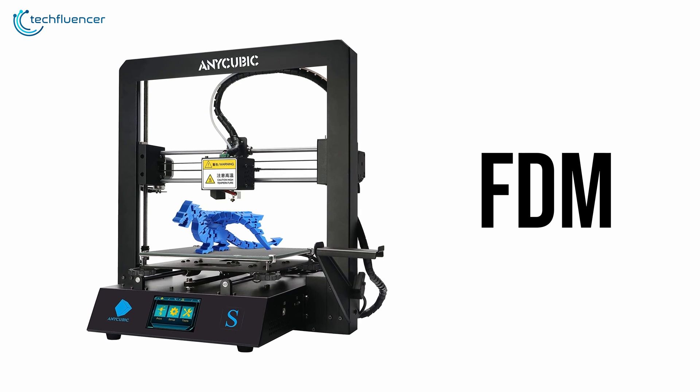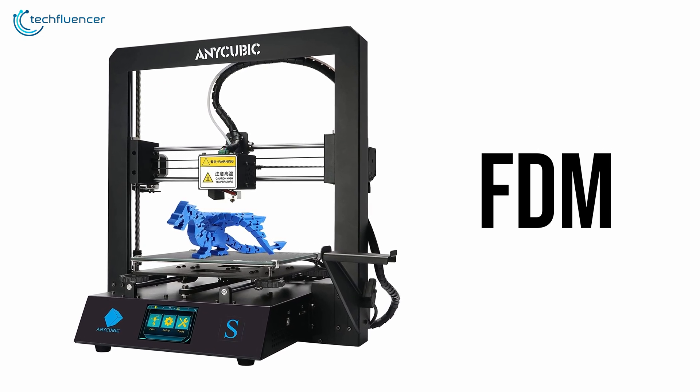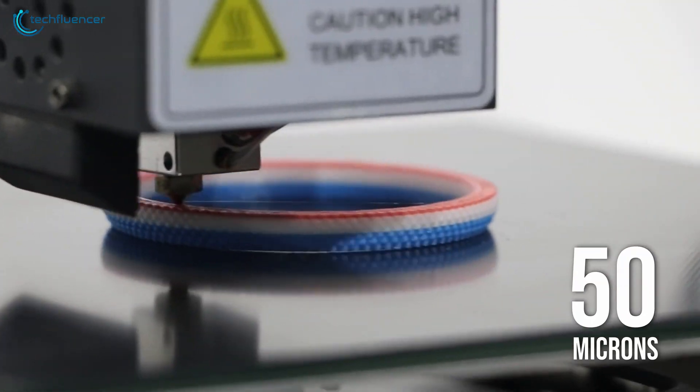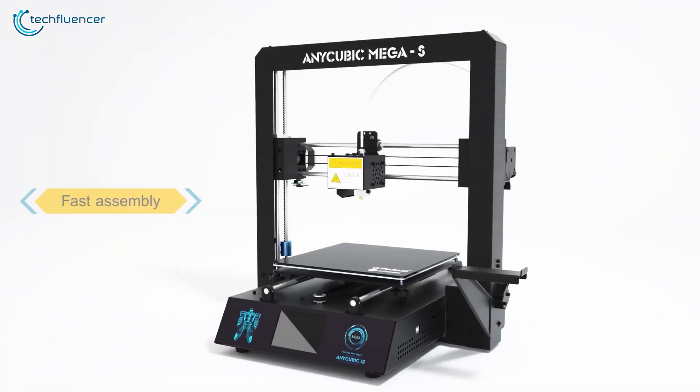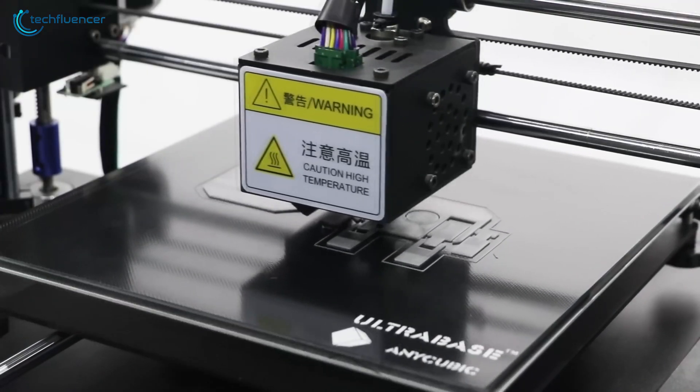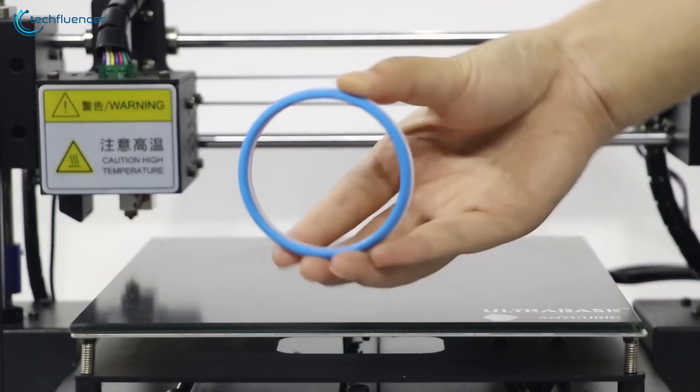This device uses FDM, fused deposition modeling technology to print your catalogs, and it ensures accurate printing with layer resolution down to 50 microns. The structure of this printer is really stable, as it has got a rigid metal frame, which in most cases reduces the body shake during printing and improves the printing quality.